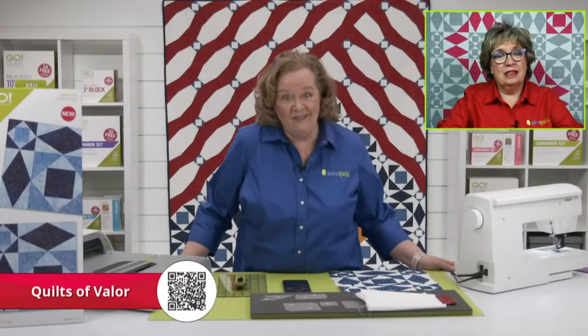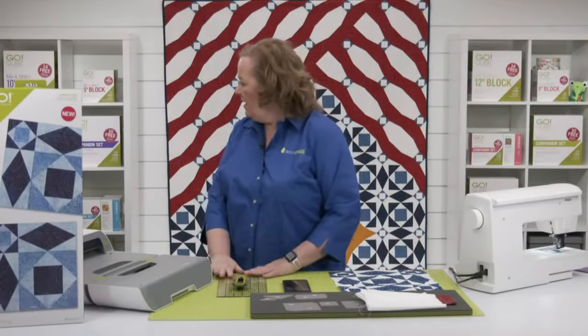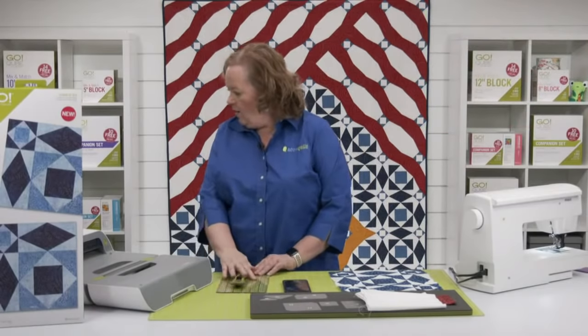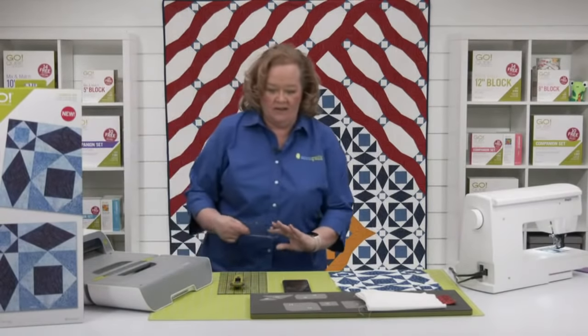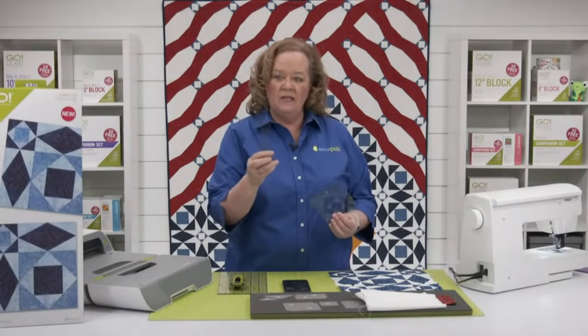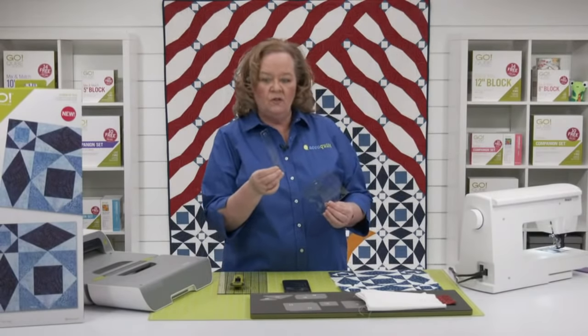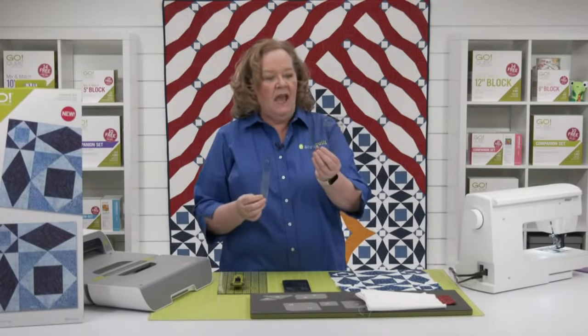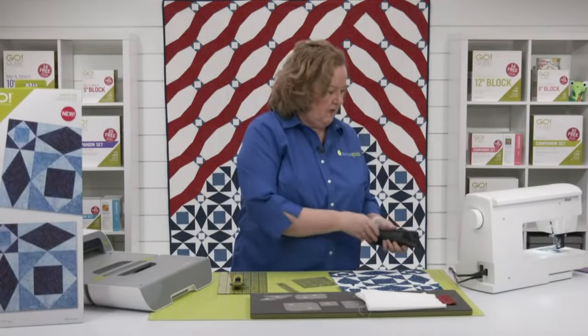Did you watch our 100th live show yesterday? We launched three new rulers. I think I might have some of them here — yes, I do. They try to give me all the things. So here is the one by six, which we think is so useful for Y seams. And then this little four by — I'll lay them down, they're hard to see.